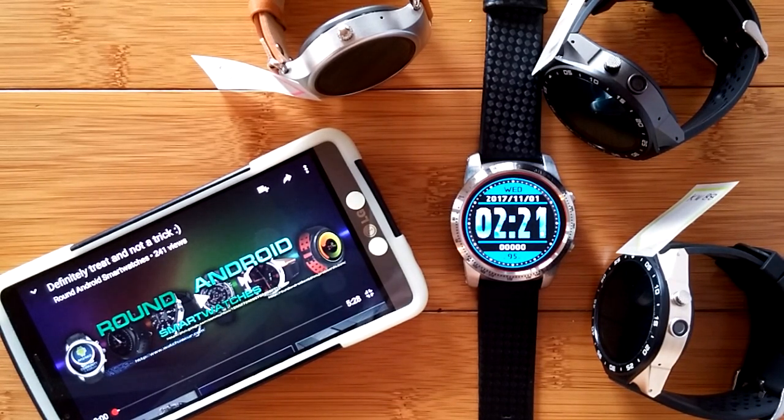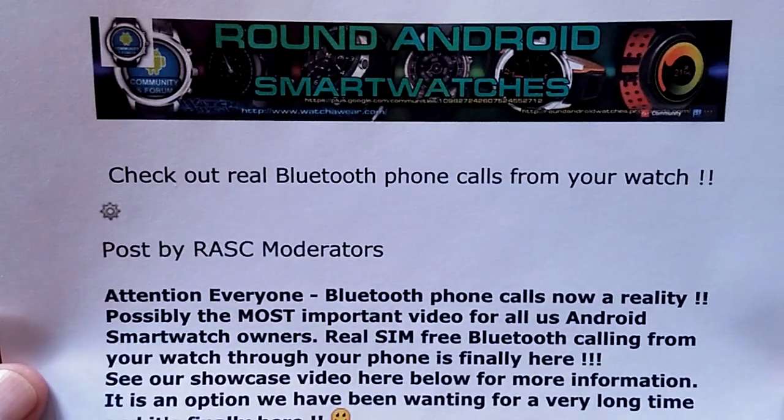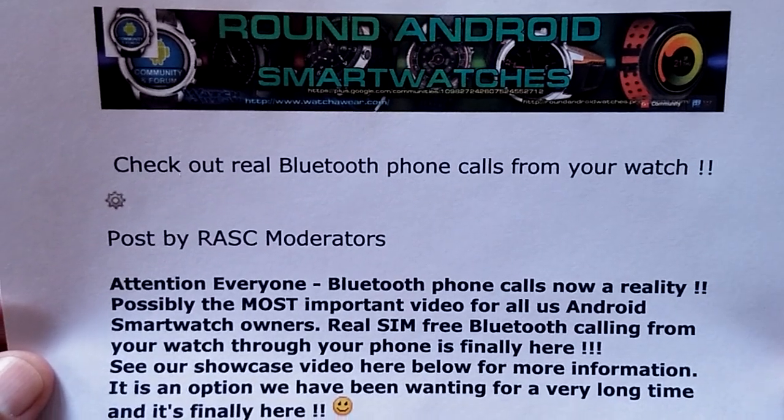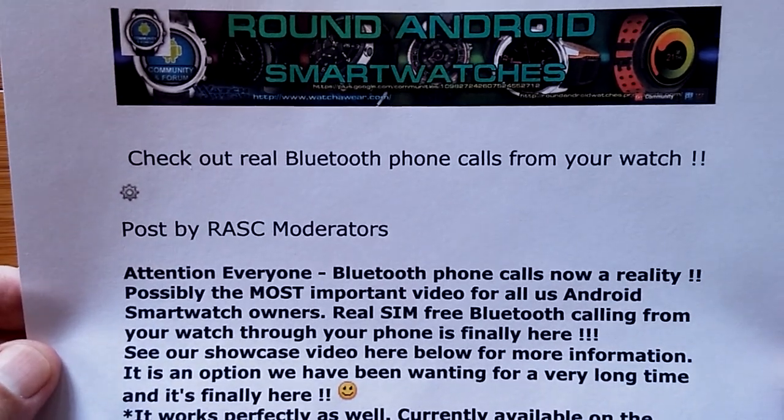Happy Halloween and welcome to SmartWatchTix, where you're going to remember Halloween 2017 as the day it all changed for Android smartwatches — the day you could actually start doing Bluetooth phone calling from your phone through your watch on Android smartwatches. Up until now, you've always needed a SIM card.